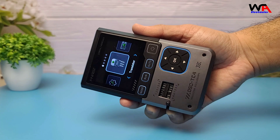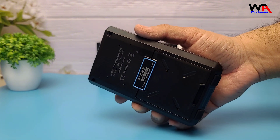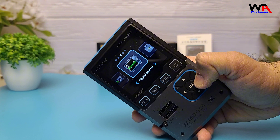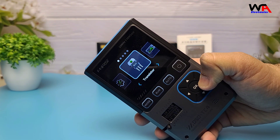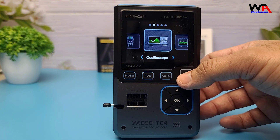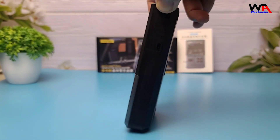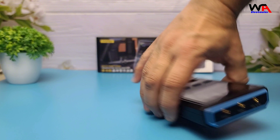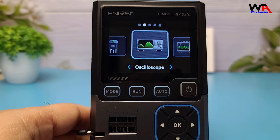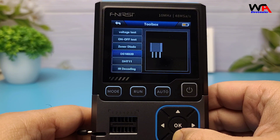Now let's move on to the pros and cons. Is the FNIRSI DSOTC4 worth it? Pros: compact and lightweight, three-in-one functionality, affordable, decent oscilloscope performance, and an easy-to-use interface. Cons: limited to 10 MHz bandwidth so not suitable for high-frequency work; small screen that may be difficult for detailed analysis; and no PC connectivity for data logging. If you're a hobbyist, student, or someone who needs a compact testing tool, this could be a great budget-friendly option. Overall, the DSOTC4 is a solid entry-level tool for electronics work. If you're interested in getting one, I'll leave a link in the description.